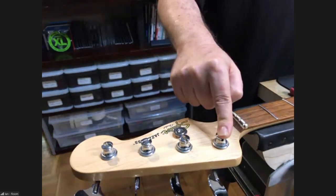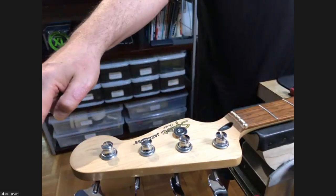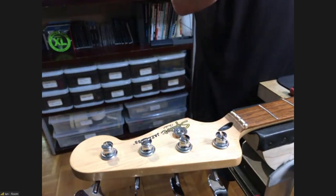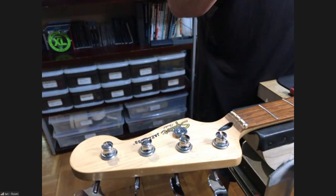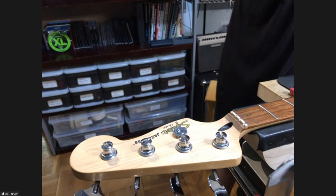The A string is floating out into space — it needs downward pressure, or you'll get a rattle, an open string rattle in the bass. You'll think it's the nut, but it's not. It's simply that there's not enough downward pressure. What I've found with D'Addario strings is you can basically use the entire string length.